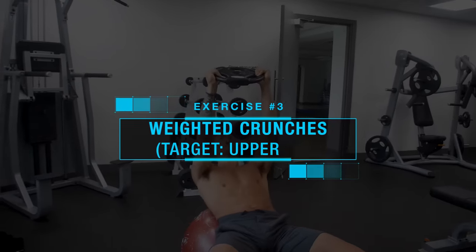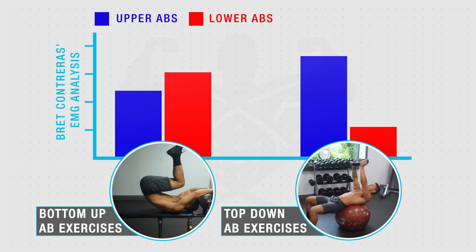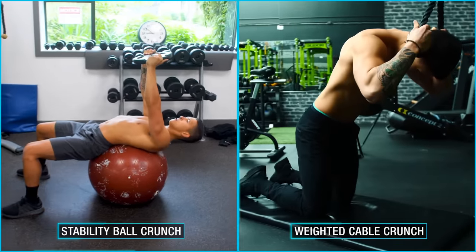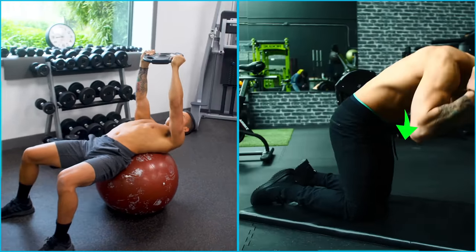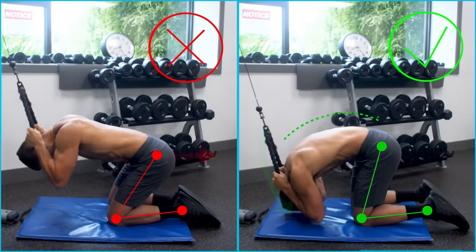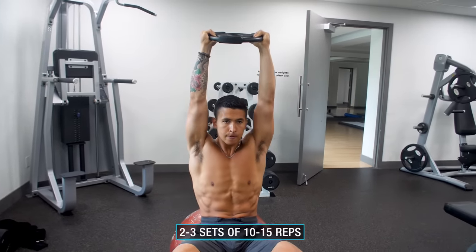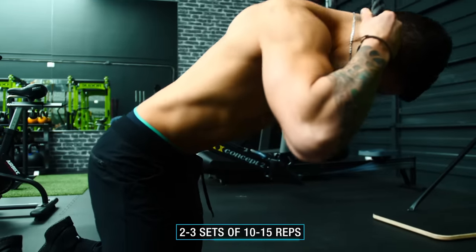Next, it's time to move on to weighted crunches, which are a top-down abs movement that will enable us to selectively emphasize the upper abs over the lower abs, which were already worked earlier. There are a variety of weighted crunches you can do here, such as the stability ball crunch or a weighted cable crunch, both effective at targeting the upper abs. The key is emphasizing the top-down aspect by focusing on bringing the rib cage down and forward towards your pelvis, with hips remaining stationary. Use two to three sets of 10 to 15 reps and gradually overload with more weight over time.